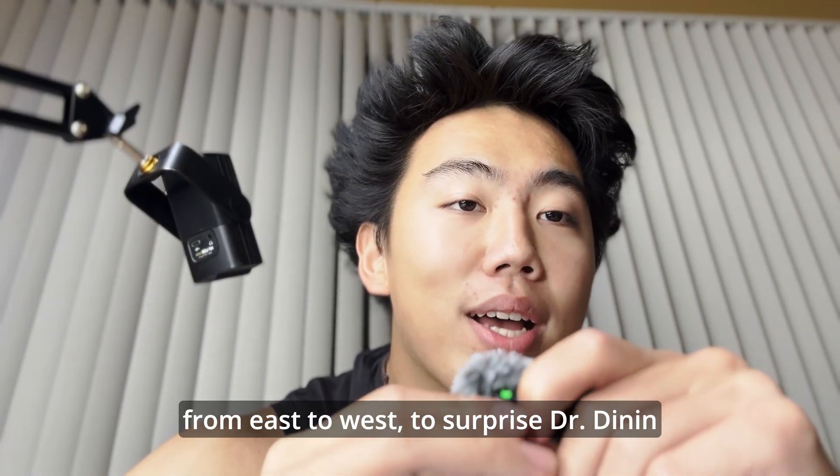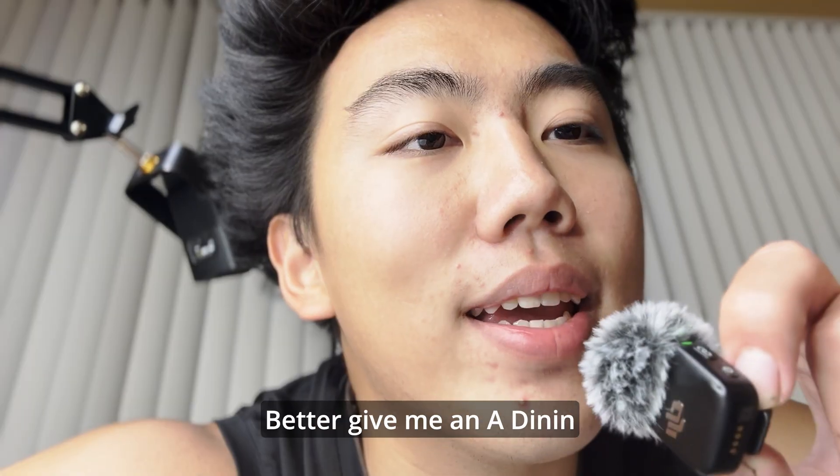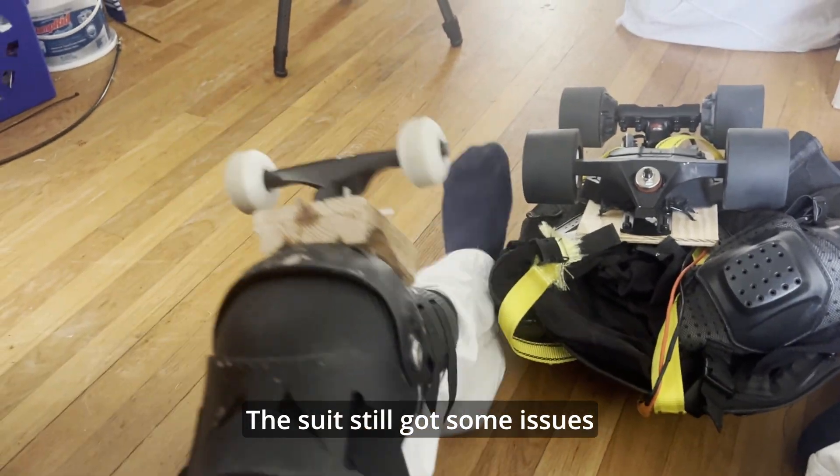I was definitely going faster today than 30 miles per hour. I wasn't recording on the speedometer the whole time, but I definitely felt at some point that I was going faster than 30 miles per hour. Tomorrow, finally, the moment's here. The day has come for me to do three miles from East Campus to West Campus to surprise Dr. Denen. Better give me an A, Denen. The suit still has some issues, but they should make it through — hopefully in one piece. Wish me luck.